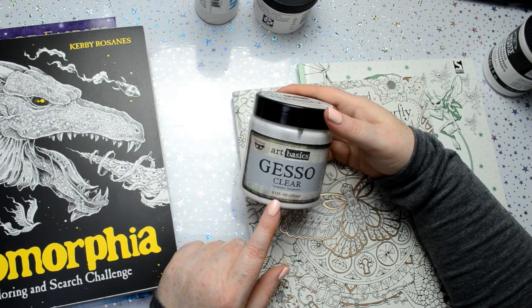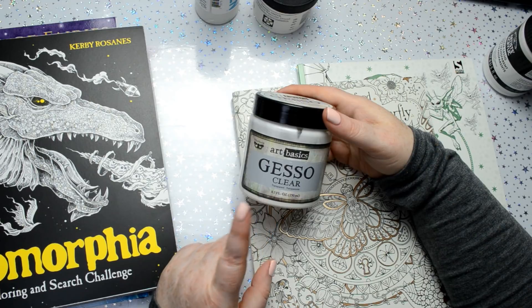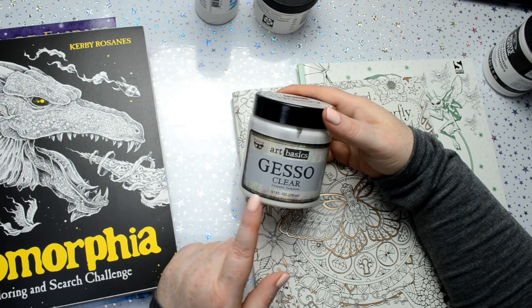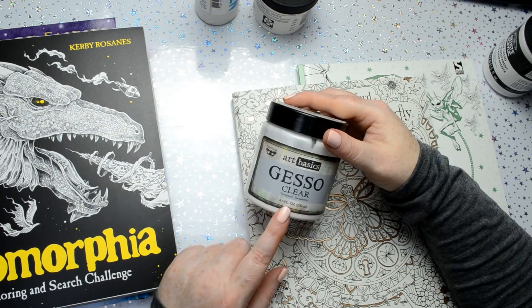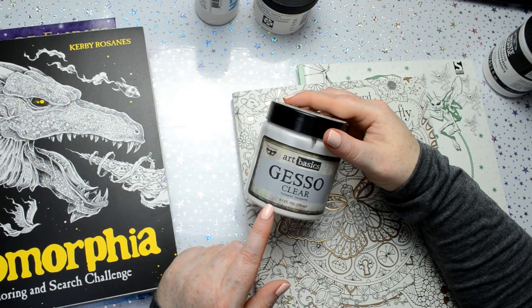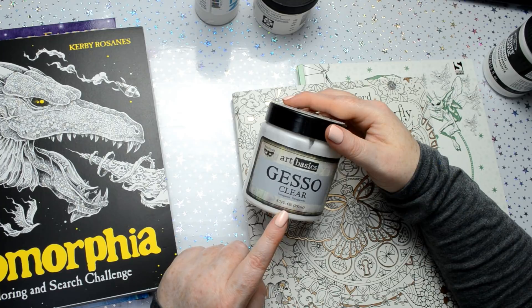A lady suggested in the comments that I use the Art Basics clear gesso. She said she uses it as a base for coloured pencils in colouring books and it was absolutely brilliant — and I tried it and it was. It's excellent for coloured pencils and it worked for watercolour paint as well. It worked well with watercolour paint and watercolour based products such as Derwent Inktense pencils. The only problem with using gesso is when you go to put a second layer of watercolour down, it lifts really easily.